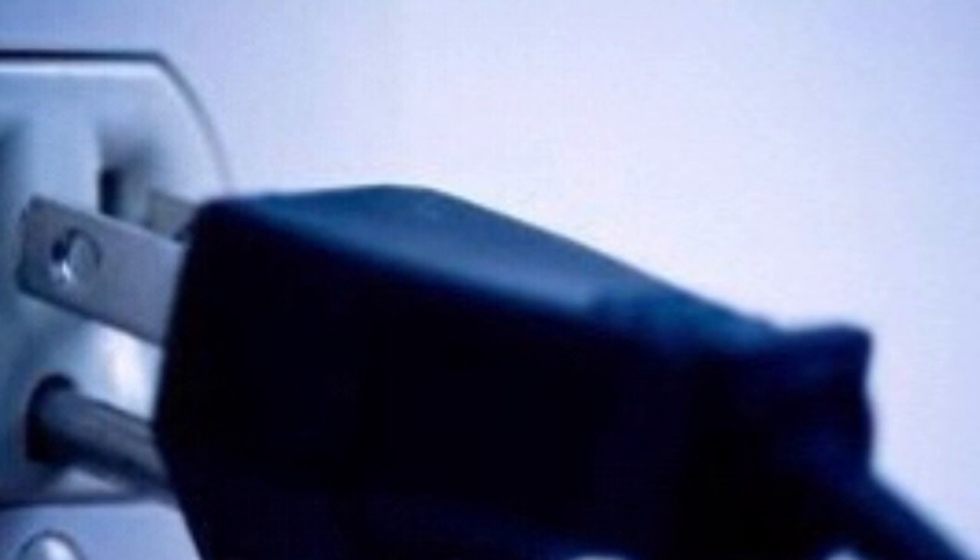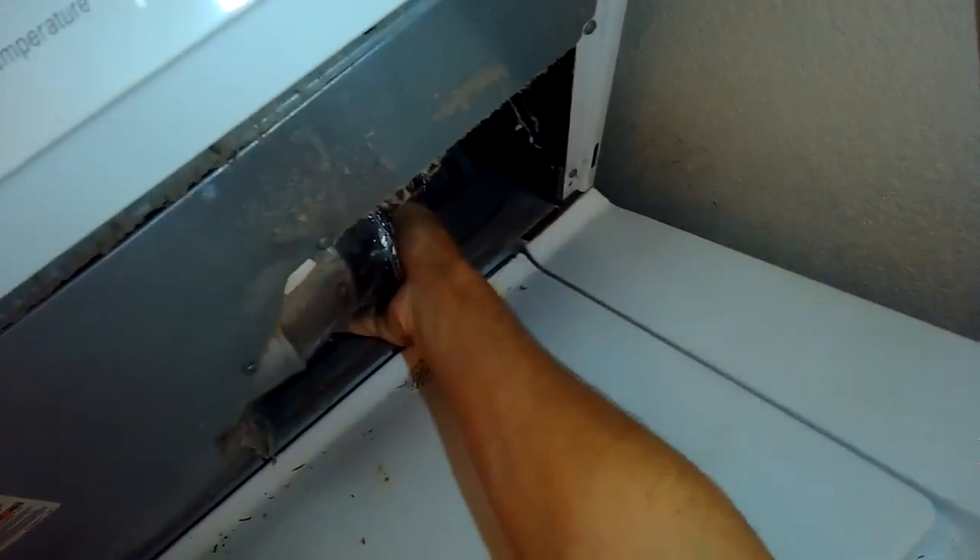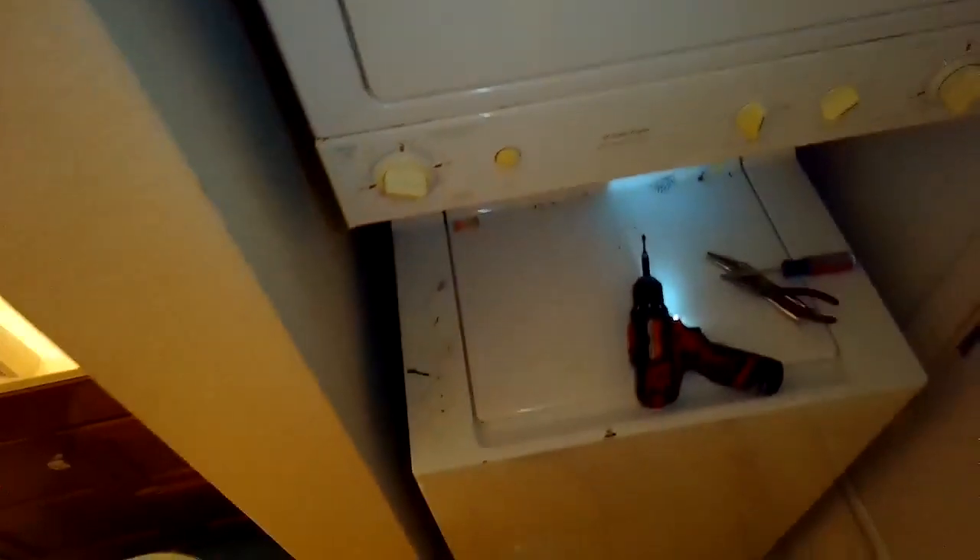Now we're just going to plug it in or turn on the breaker so we can test it. I'll set the dial, pull it out, and it seems to be going into spin really well. Another one fixed! Please subscribe to our channel when you get a chance — thank you.